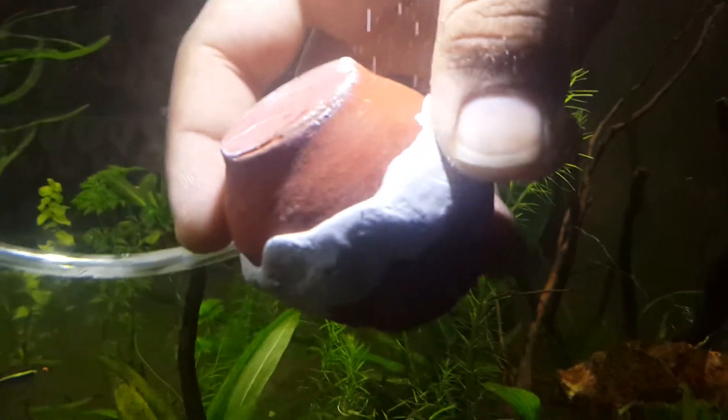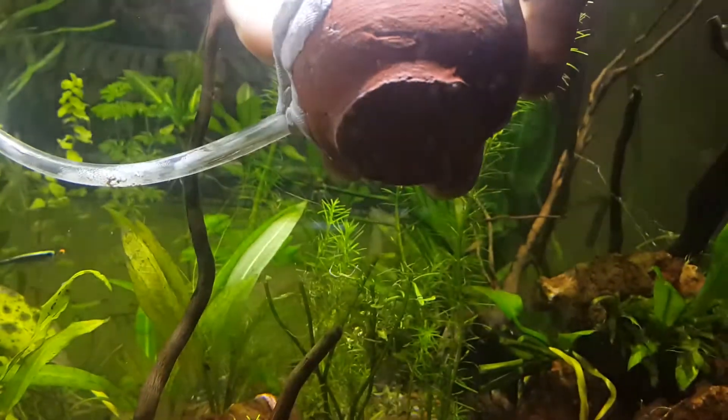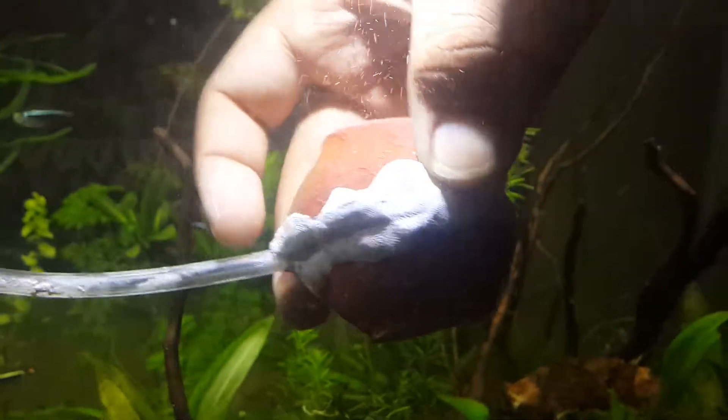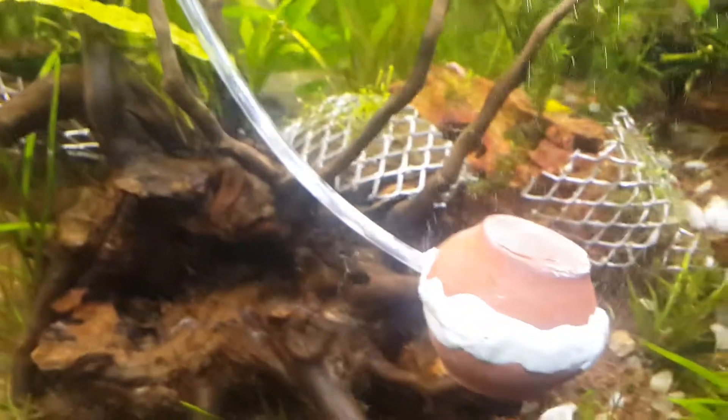Since it's a circular shape, I covered every corner really well. This is how it looks after doing that. Just let it dry nicely, connect it to a non-return valve, and you're good to go.